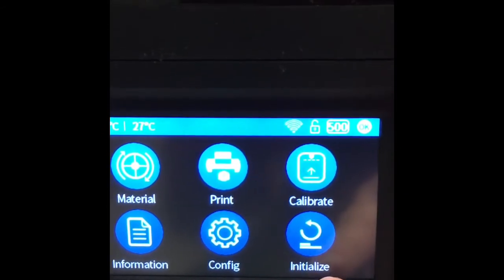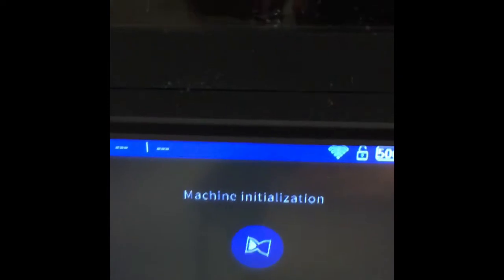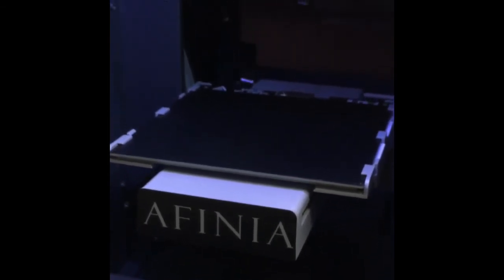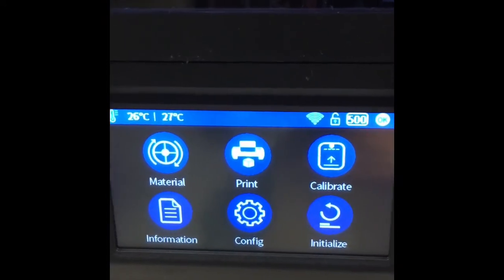There's also another initialize button so you can see what happens — it's going to go through initialization again. I'm going to open the door so you can see: when you push the blue button, it goes up and down and the printer moves to get itself set up. And we are all set — the light is blue and we're back to our main menu. That concludes setting up the brand new Affinia 3D H400 printer.